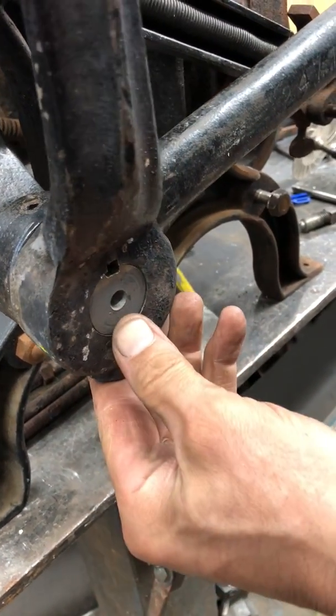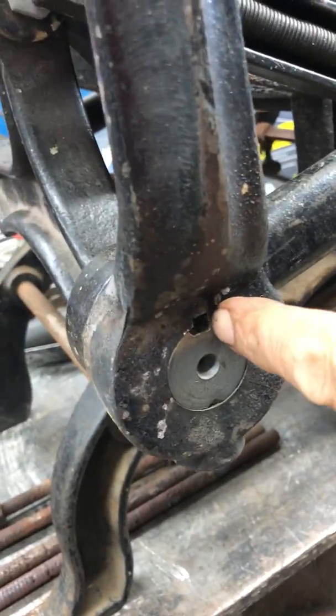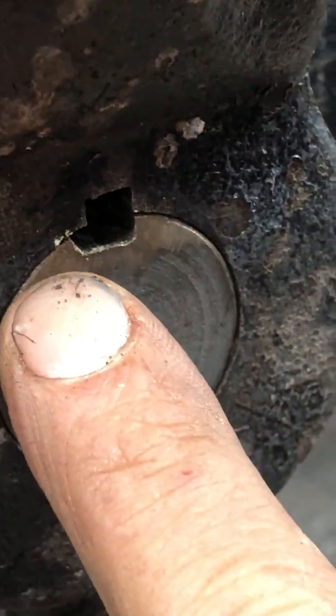Okay, so step one is to put the handle on and line up the two channels. You'll want the handle vertical. You want the line to the right, the two lines to be even. You'll want the step to the left.